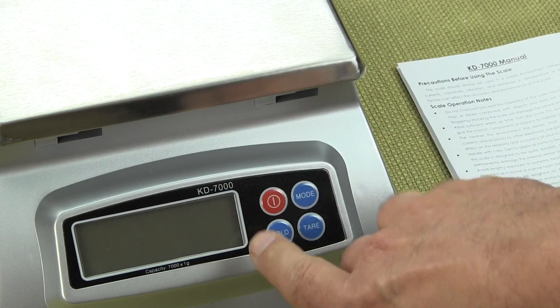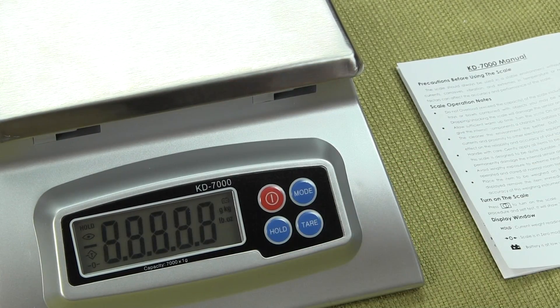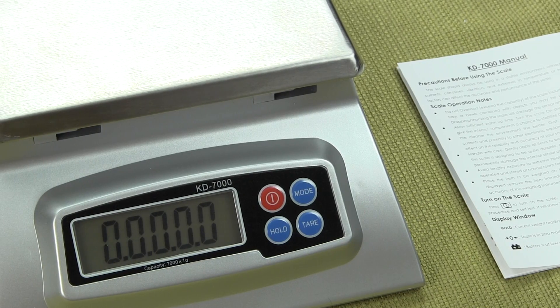If I press and hold, the scale comes on. When the scale comes on, you'll see it does a power-up sequence and goes to zero.